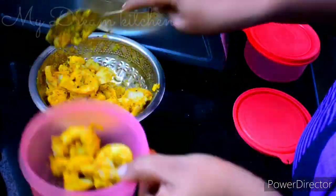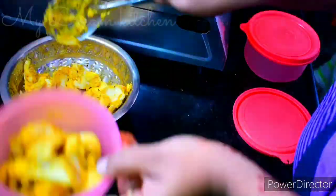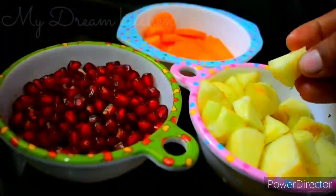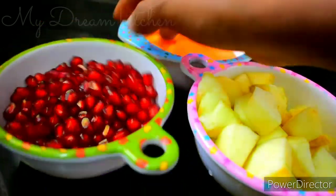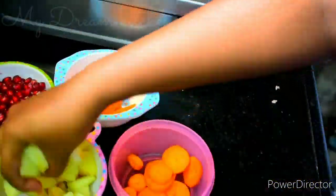Now we will prepare the egg. Add a little apple, pomegranate, and carrots. You can wash it with apple and wash it. You can transfer it to a different box.